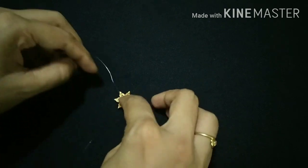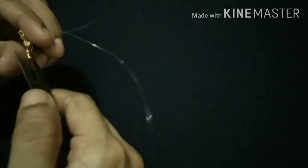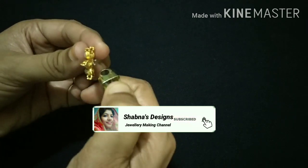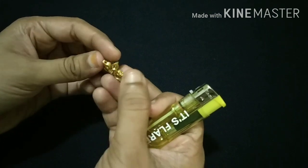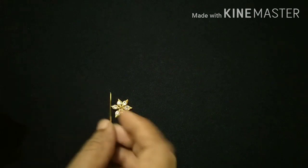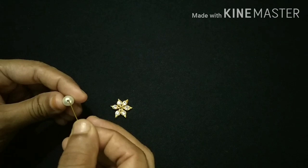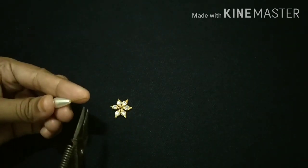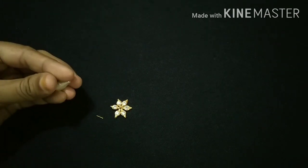I am going to make a flower with a tight tie. Then I am going to cut the thread. I am going to make a last one. I am going to use this thread and cut it. I am going to make a flower, a drop shape, and a head pin.